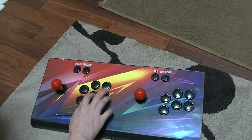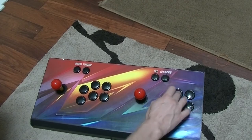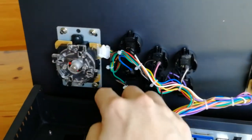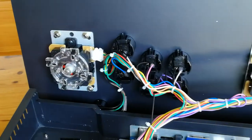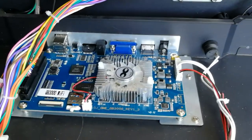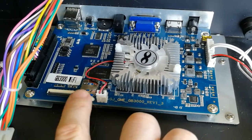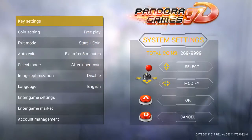These buttons feel rather squishy — there's no noticeable click on the main buttons, but there are on the top two. Inside we have a Pandora Games 3D 1.3 Wi-Fi board, and we have Bao Long sticks. It's been glued in here — we can probably pull that off if we want to change the labels. There's the GB 3000 Wi-Fi board, which is the PG 3D with 2448 games on the micro SD, which is also glued in. There's a speaker in the box.